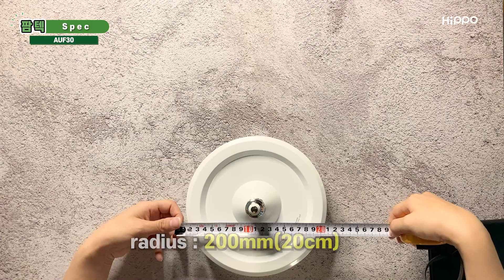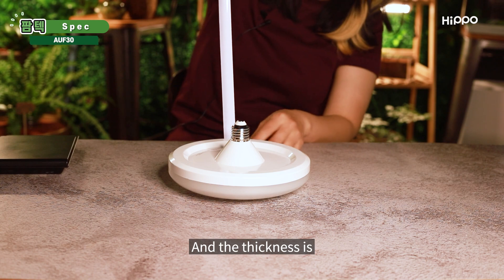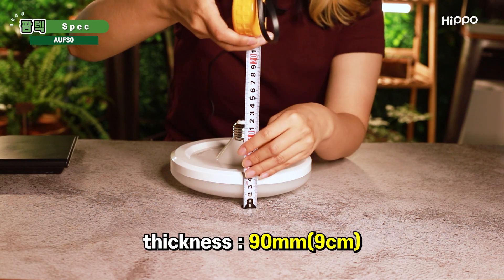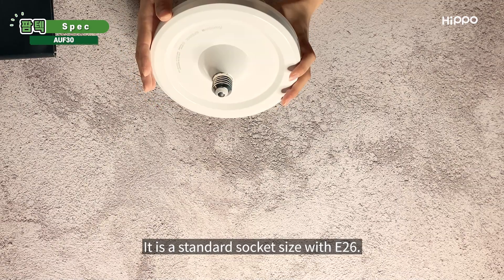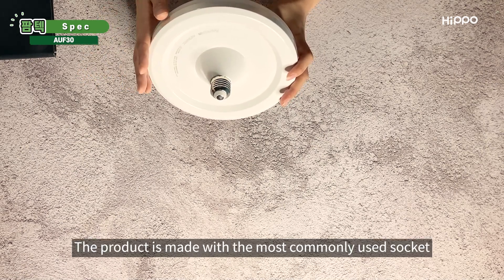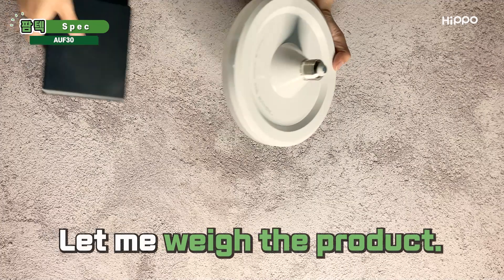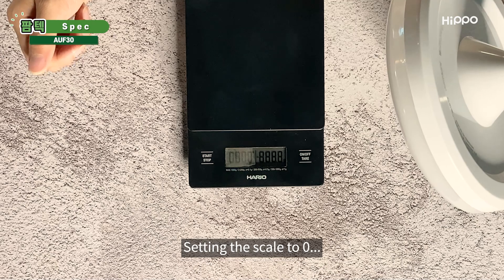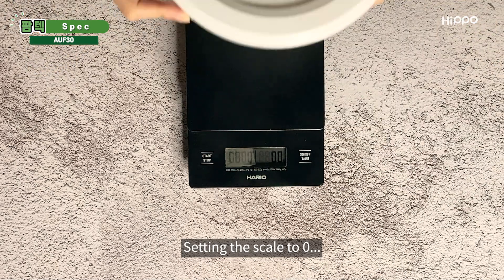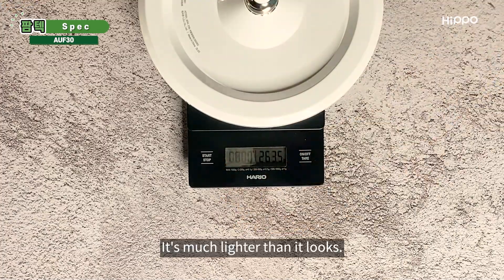The product has a radius of 200 mm (20 cm) and the thickness is about 90 mm (9 cm). It is a standard socket size with E26. The product is made with the most commonly used socket and can be installed into the device you already have. Let me weigh the product — setting the scale to 0 — it says 263 grams. It's much lighter than it looks.